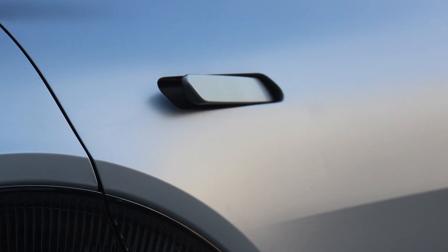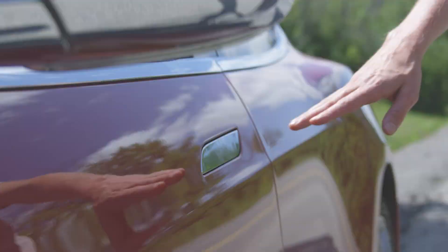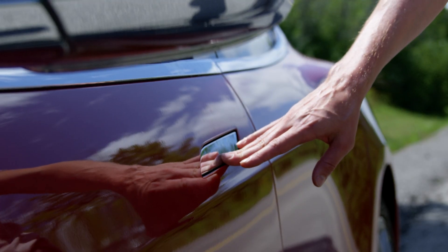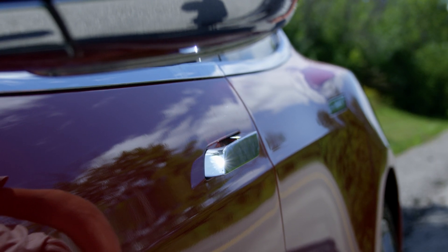Deployable door handles often come equipped with a passive entry system to recognize the key fob as the driver approaches the vehicle. However, soft touch detection is another option for presenting the handle should the user choose not to use passive entry. Capacitive sensors within the door handle can be used to detect hand proximity or a soft touch to deploy the handle.